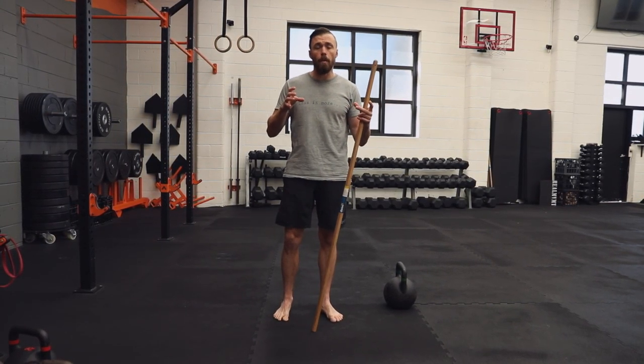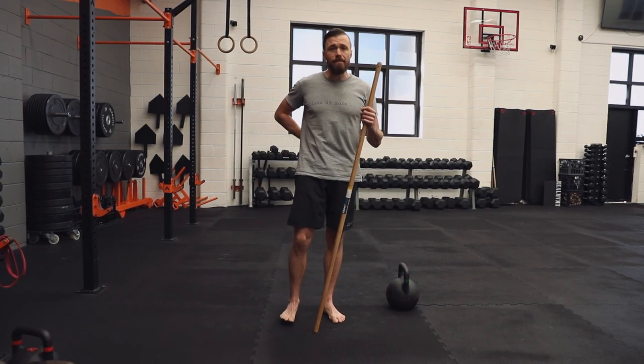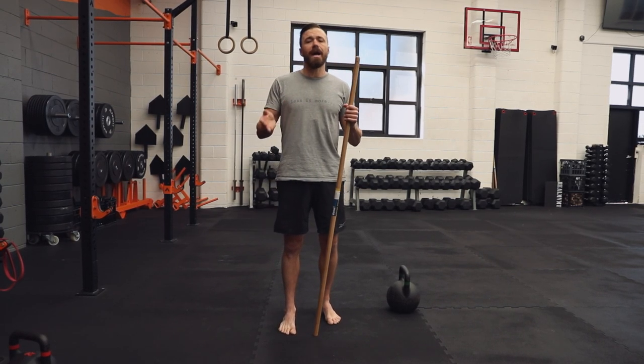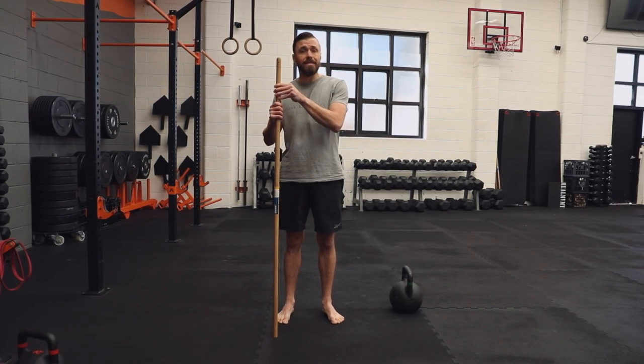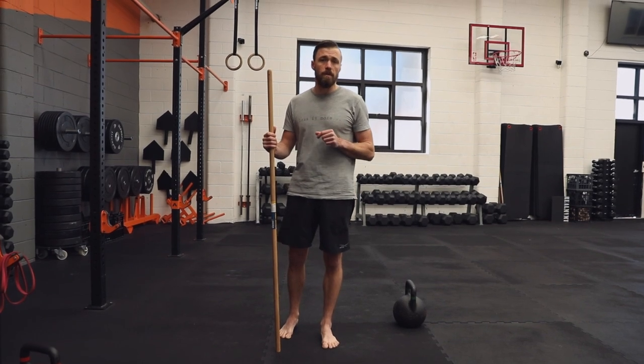We work on the individual mobility level. If we have tight hamstrings, lower back stiffness, or anything restricting that range, make sure you address those things as you move through. A good rule of thumb: if you need to master this hip hinge patterning, a thousand reps should get you pretty close to the money.